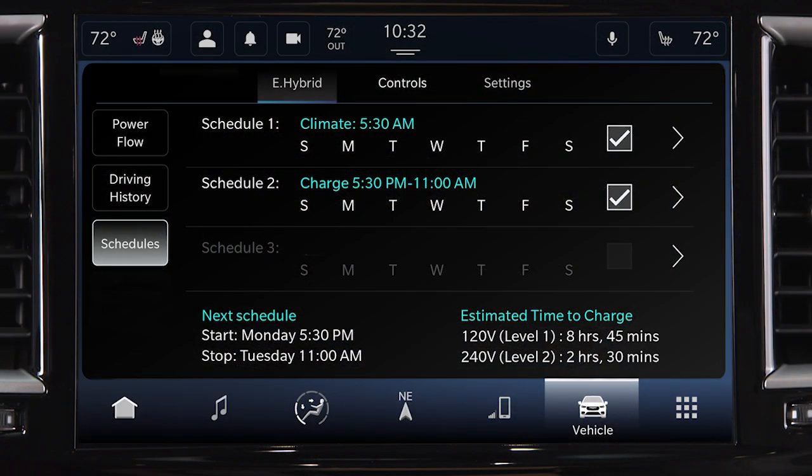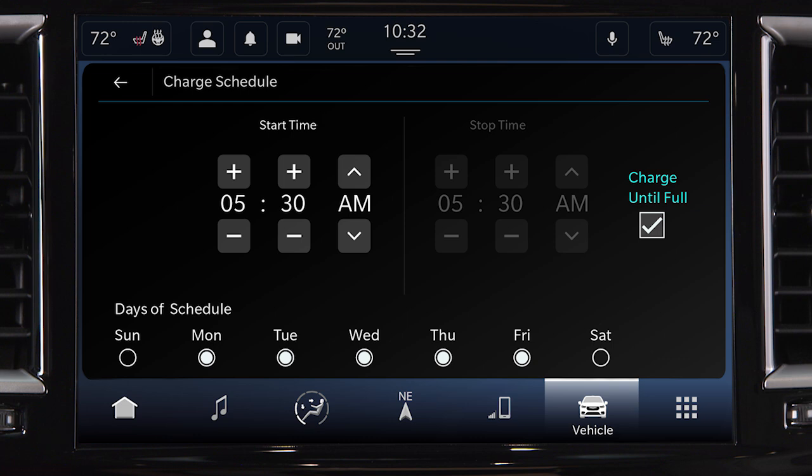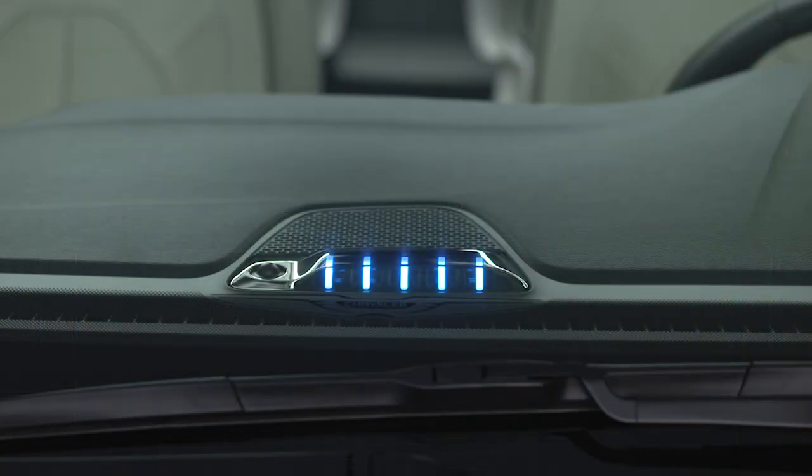Your hybrid uses instrument panel state-of-charge indicator lights on the dashboard to indicate the progress of each charging cycle. Each light represents a percentage. One blinking light means the charge is 0 to 20% complete. One solid and one blinking light means the charge is 21 to 40% complete, and so on. When the charge is complete, the blinking stops and the lights remain illuminated as charging continues.